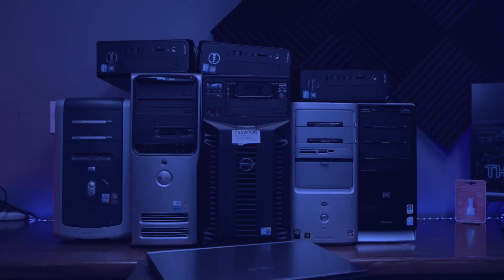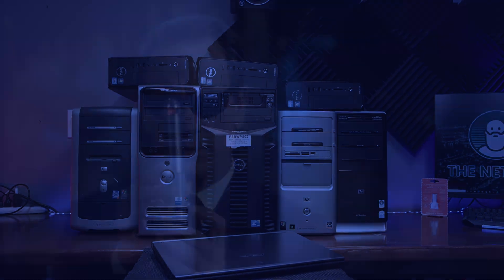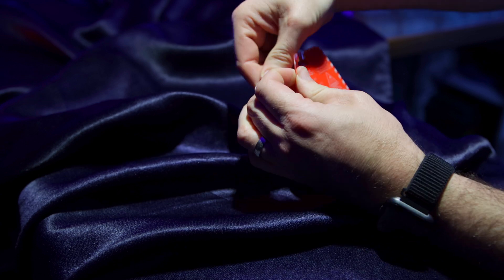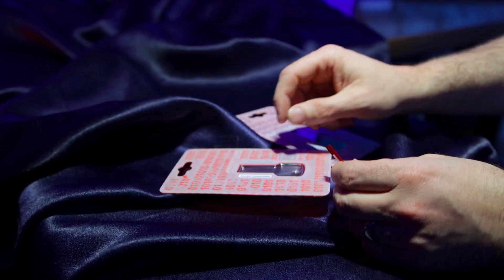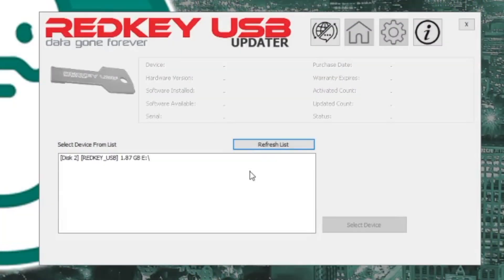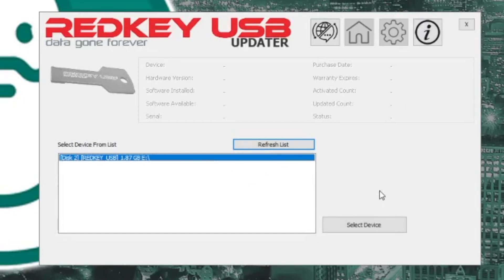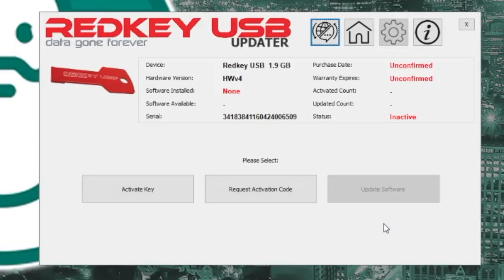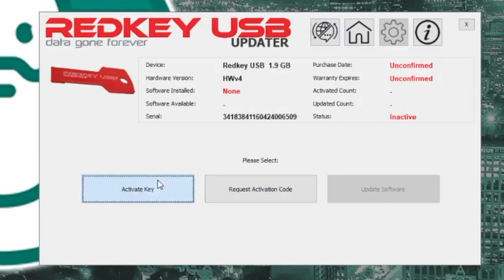So all of these computers behind me need a hot supper and a trip down memory lane. The packaging opens pretty easily — just begin tearing from the corner — and then insert the RedKey into a working computer to download the updates. The software setup couldn't be easier. You go to their website, redkeyusb.com, and you download the RedKey updater app. Once you've installed the key, you can pick it from the list and it's going to find out what's on the key. In this case, the key hasn't been activated — it's just a blank key — so we're going to click activate key.